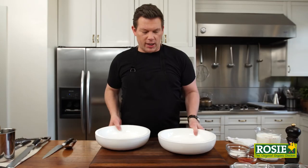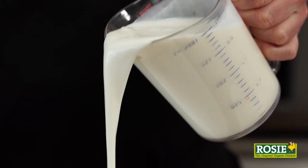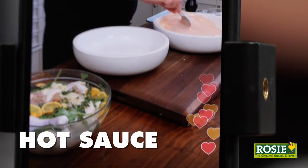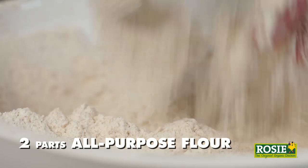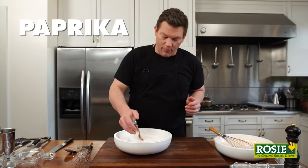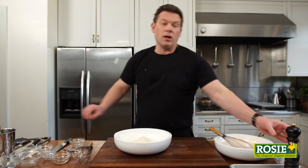While the chicken is brining, let's talk about crust. The dredging station is going to be a wet bath of yummy stuff and a dry bath of really savory, delicious stuff. The wet bath is one quart of really good organic buttermilk, a couple tablespoons of sugar, and a couple tablespoons of really good hot sauce. For the dry bath, it's not just regular all-purpose flour — it's two-thirds all-purpose flour and one-third rice flour, so when it fries it gets crispy and stays crispy. We've got salt, paprika, cayenne, garlic powder, onion powder, and a liberal amount of fresh cracked black pepper.